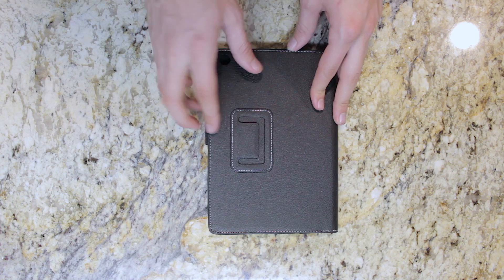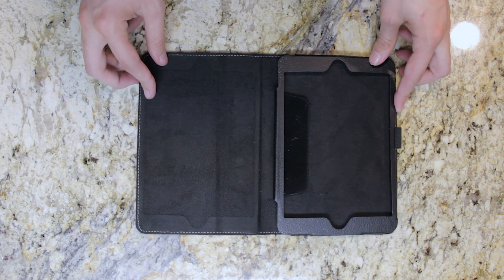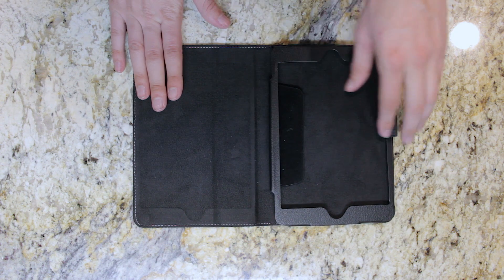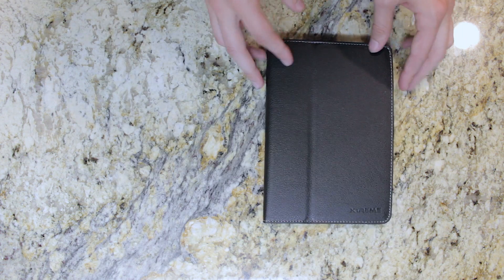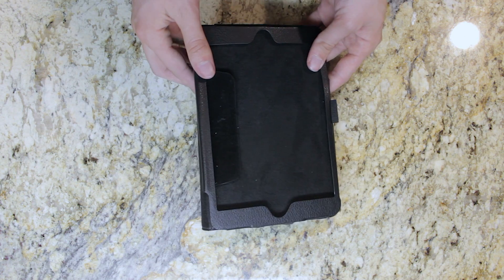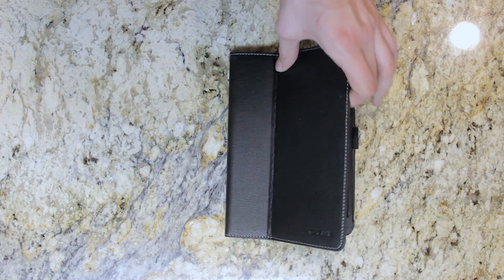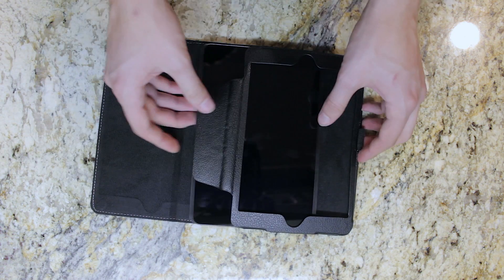This case is a nice black case with a white trim around the edges, and on the inside it has a very nice soft material so that the front and back of your iPad Mini won't get scratched. On the side there's a slot for a pen holder or something like that. It's got magnetic latches to open and close it so it stays nice and closed. The top part of the case can be bent into a couple different configurations so that you can have it as a stand.